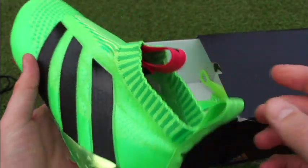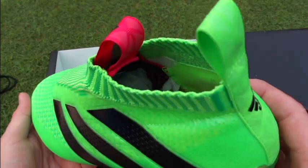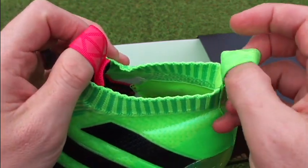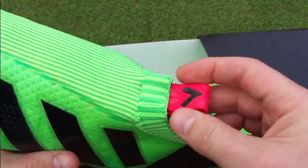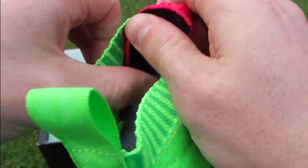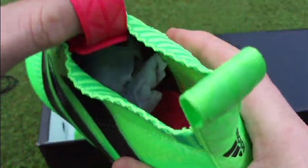In terms of actual fit — obviously there'll be a lot of questions about this — they definitely fit true to size. I normally wear a size 9 and this is a size 9. They're tough to put on for the first time. You're going to use these pull tabs attached to the boot, basically pulling them apart and slipping your foot in. It's not that easy to be honest — it takes a little bit of work and maneuvering to get your foot in.